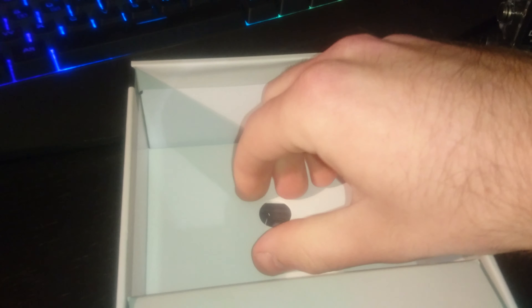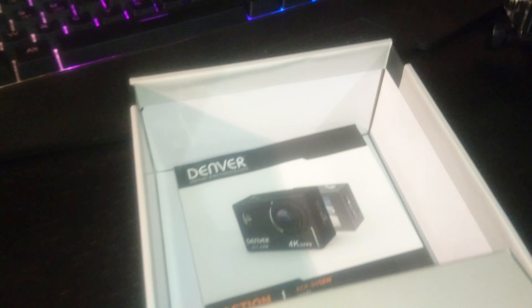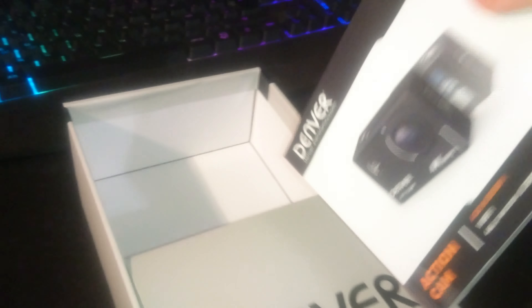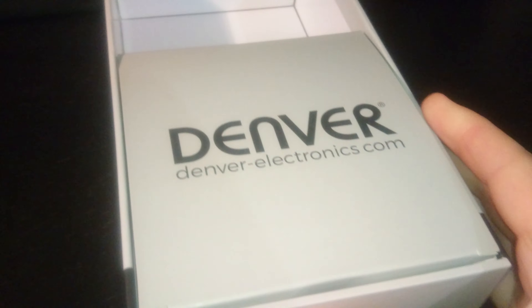On the back, we've got the exact same product information in other languages — Portuguese, French, Croatian, Dutch, Danish, Finnish, Norwegian, Polish, Italian, German, Spanish, and Swedish. Denver Electronics — it's a small company from Denmark. Anyway, let's get to the actual unboxing.